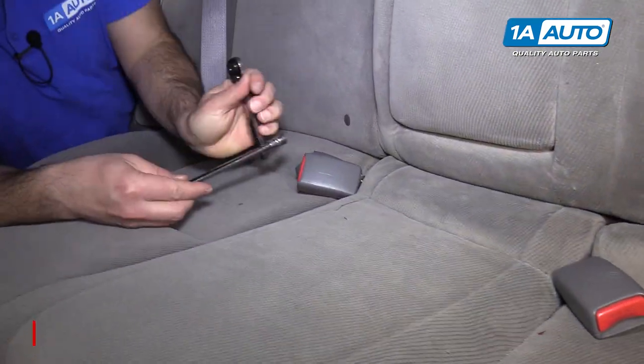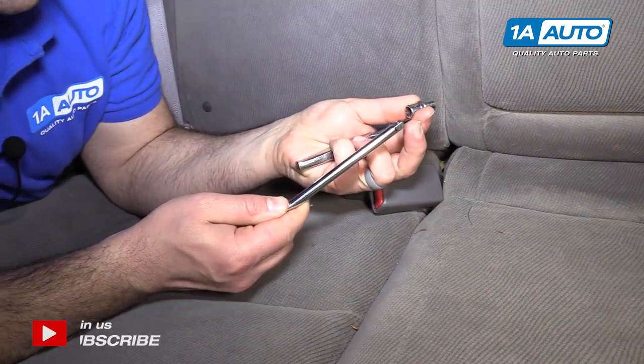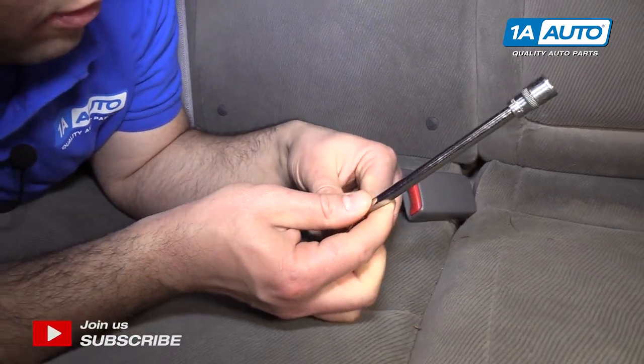To remove the back seat, we'll need a 10mm socket, extension, and a ratchet.